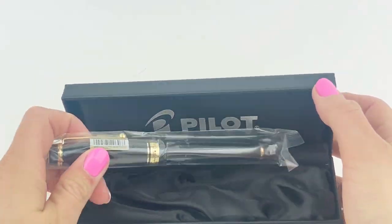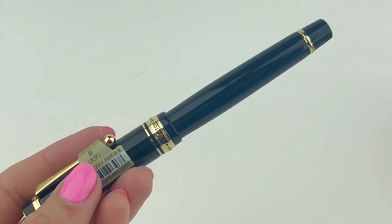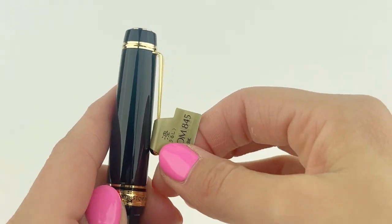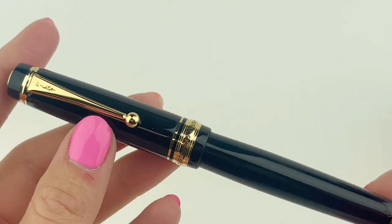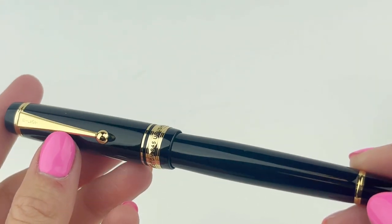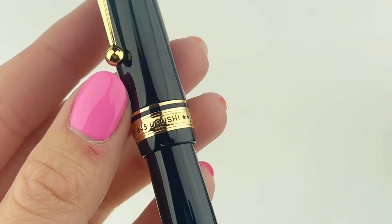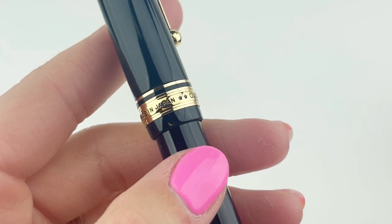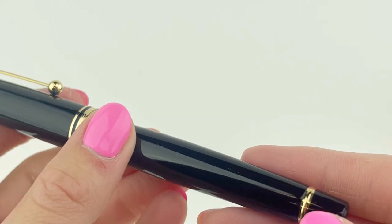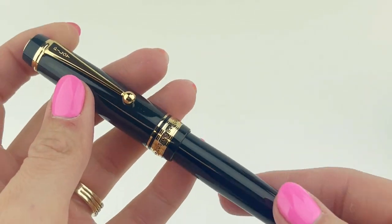Pilot's custom line is designed and tailored specifically to each writer's preferences. One of the most popular aspects of this particular design from Pilot is that Urushi lacquer finish. We're looking at it in black with gold trim. It's also available in a vermilion color, which is a really nice deep red with some black accents and then gold trim. The 845 design has a threaded cap and it's postable. Here's a look at the top of the cap.